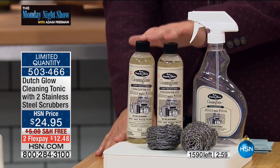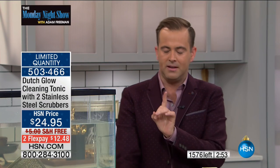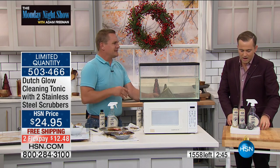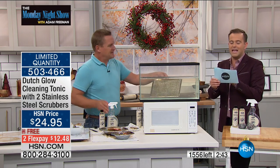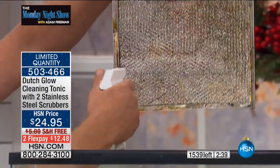Rather than buying the cleaner you were going to buy, please try Dutch Glow. I think you will be enamored with it. If you don't think it's the best kitchen degreaser, cleaner, cleaning tonic you've ever tried, you can return this to us by January 31st and get a 100% refund of your purchase price. It sold out right away last time it was on — I believe that was the beginning of September. I think this is the last one of the year.